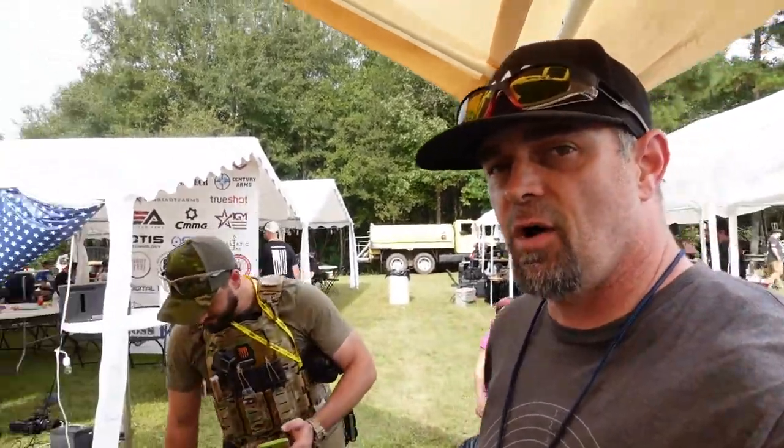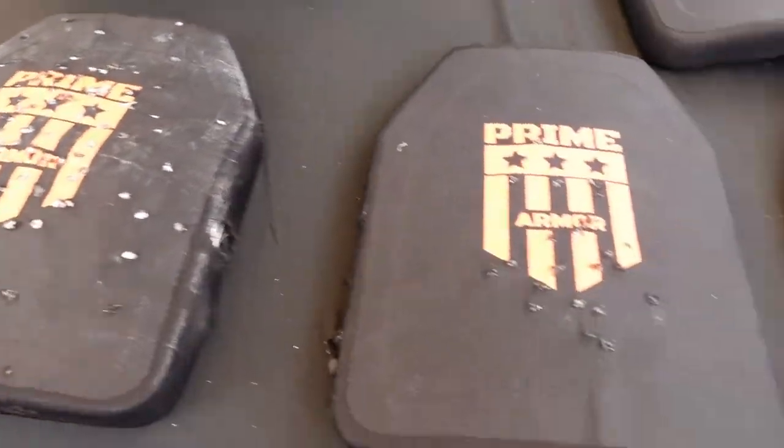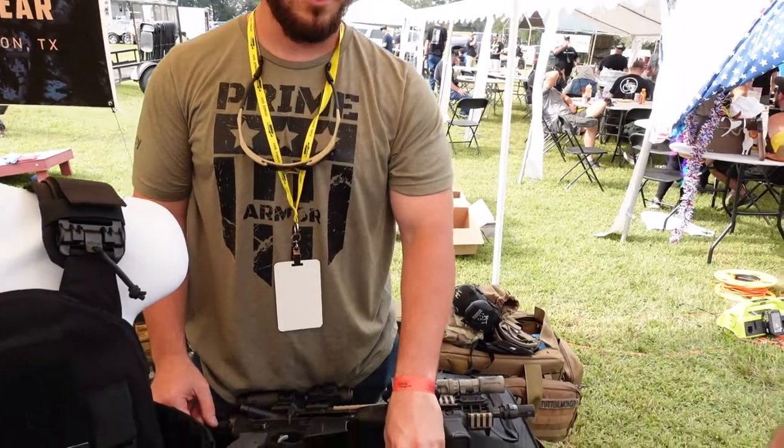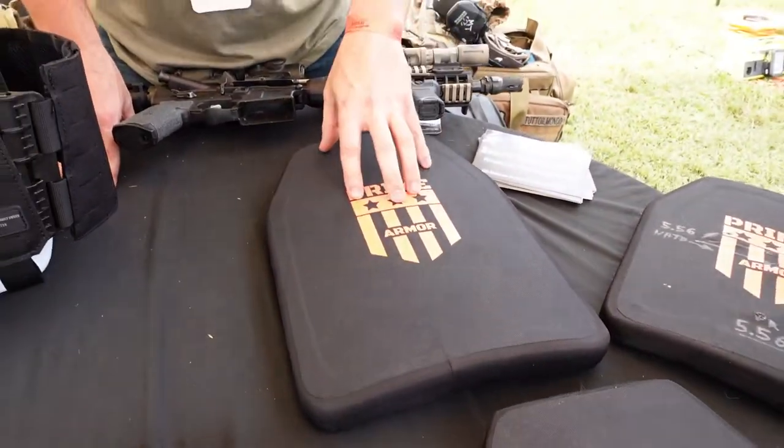These guys are the creators of Prime Armor. Tell me what we got here because I know we've got some stuff here that's been hit and shot. What we got here is our level 3 line right now. We have our level 4 in production so we'll be able to do that later on, but right now we're out here with our level 3s.